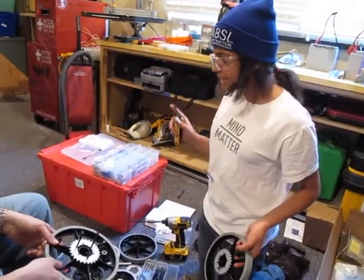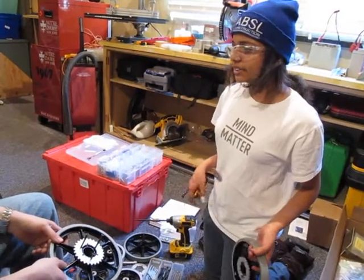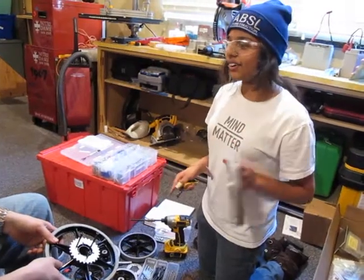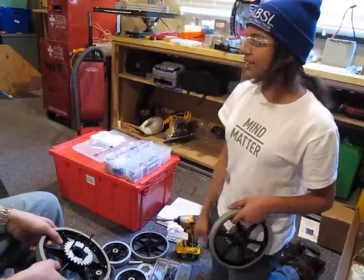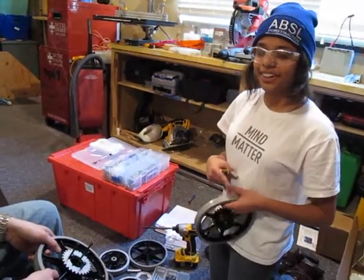Four wheels plus eight supporting wheels that aren't driven. The four driven wheels are going to go on the bracket so the frame's going to be raised.